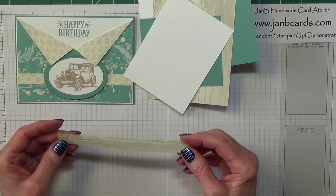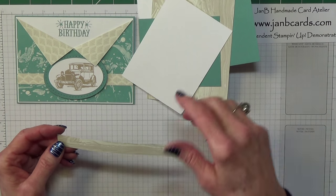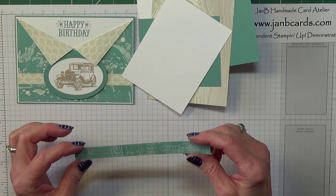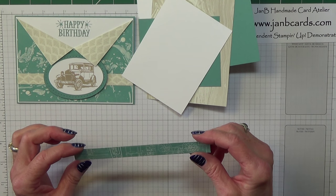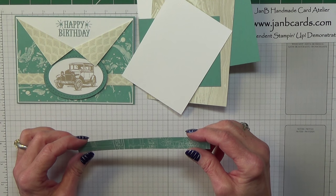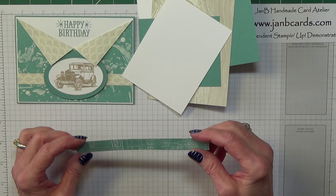You'll also need a piece of the DSP — sorry, that's a half inch by 5 and a half inches, which is 1.5 centimetres by 14 centimetres.